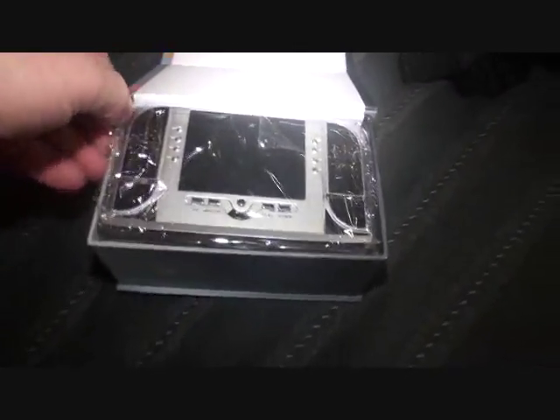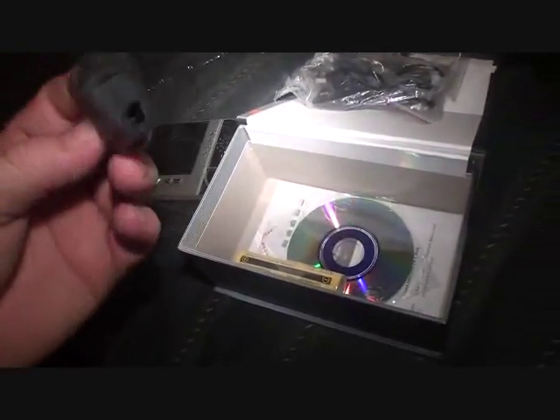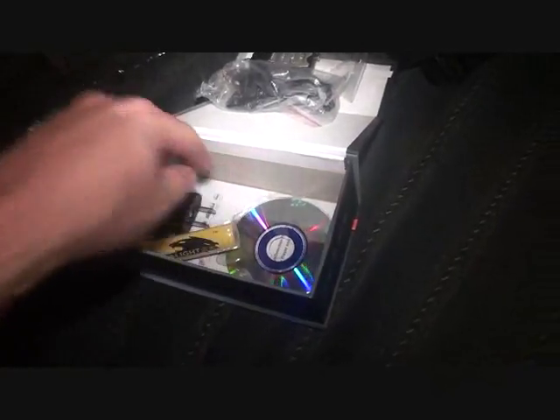I'm going to open this up. Actually I have a previous one already opened over here, so I'll go through all the functions on the other one. It comes in a really nice little kit with battery included, a USB cable, software, a remote control, and another USB charging cable as well as an adapter for the US. And then also the instructions are down here.